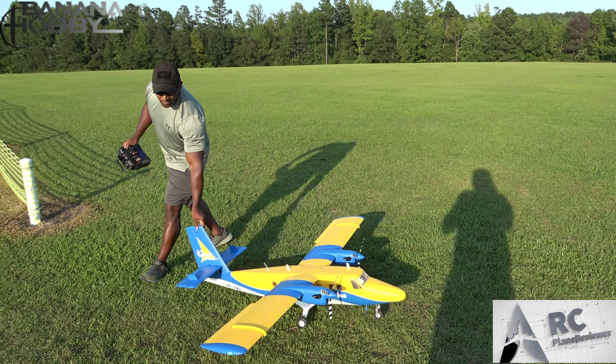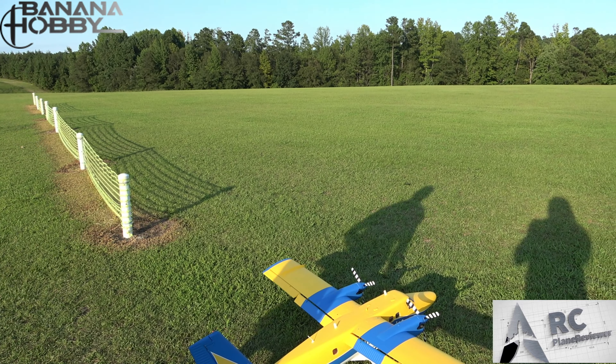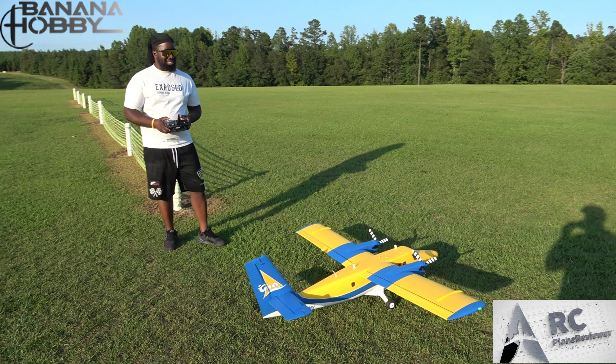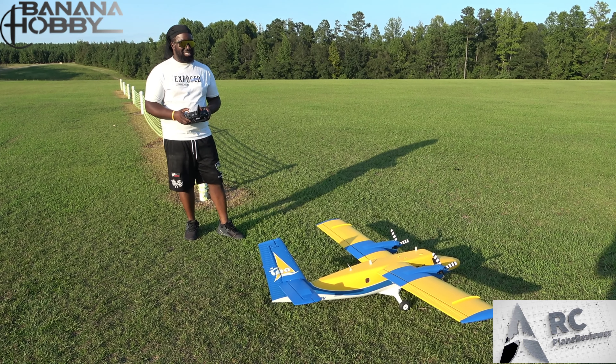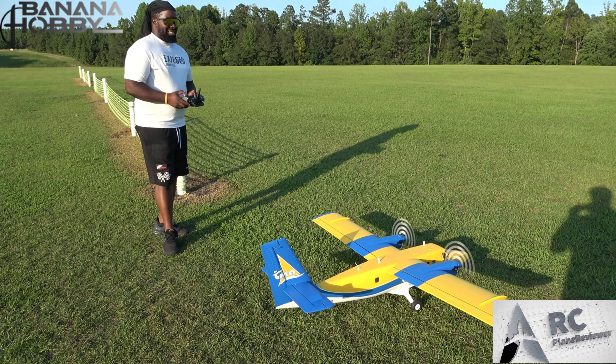Alright, without further ado, Will — we're gonna get you on the sticks. We're gonna do a switcheroo. You ready? Are you stoked? It's my turn! I want to see what this baby flies like — I watched you fly and yeah, you can handle it.